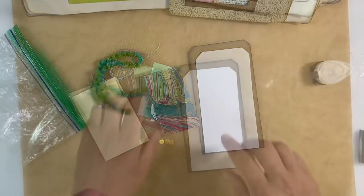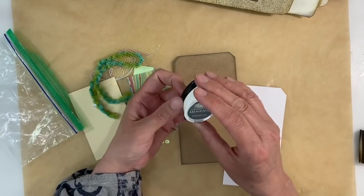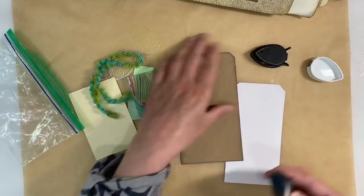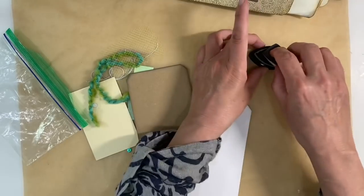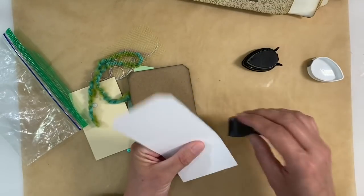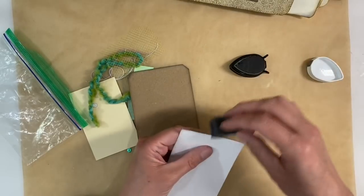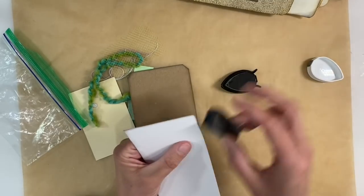I think I had inked around the edges in Memento London Fog, so I'm going to do the same. I've already done it to this piece of cardstock here, but I just want to do it to the white just to frame that and tie the two pieces together. So I'll just ink around this one here and then we'll try and tie in these leftover bits and bobs and see what we can come up with to fit that page.